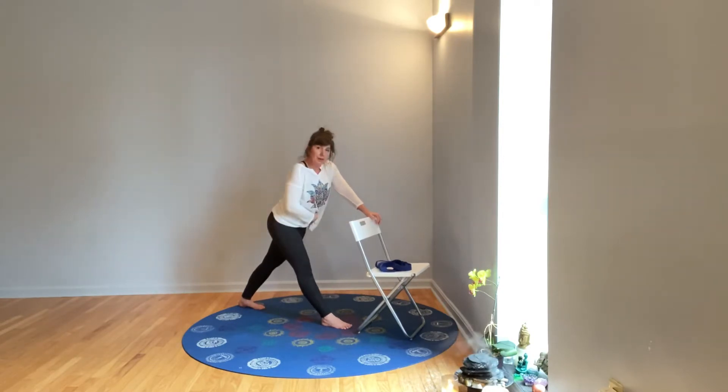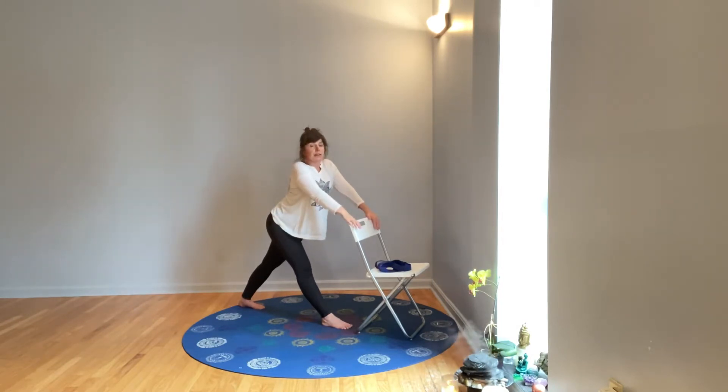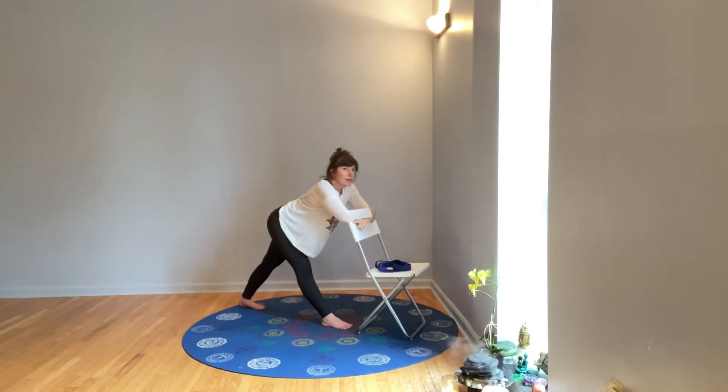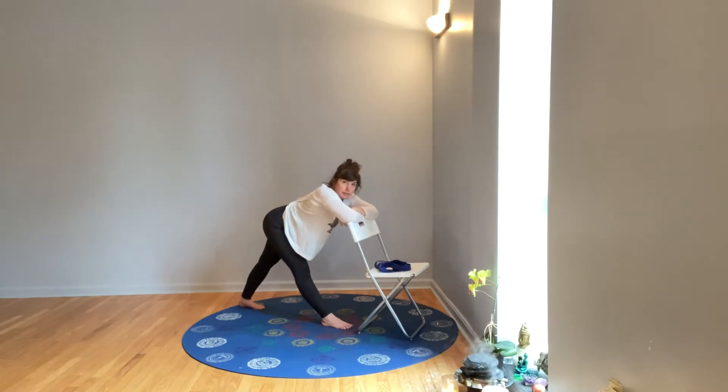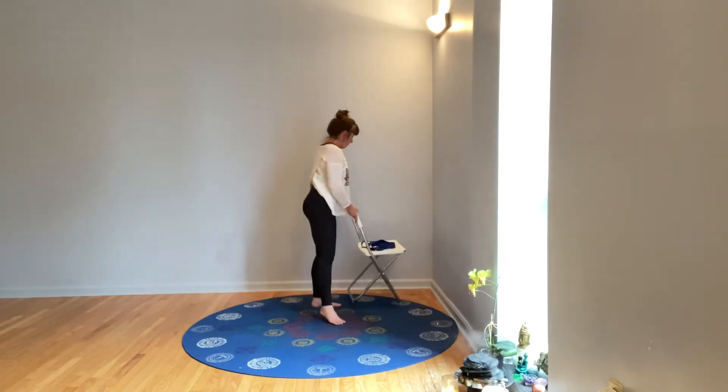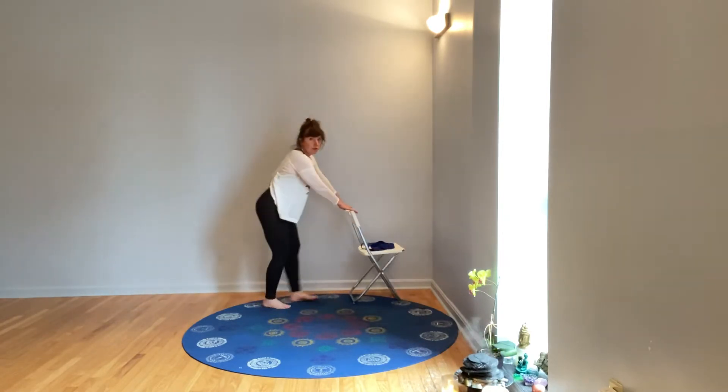Press your front leg straight, both hips press back, hips square, lift up through your chest, and then start to hinge forward. Your head might touch the wall, or you might put your arms on the wall. At the chair, if it feels good you can let your head rest down on your arms. Connect to your breath, then stand up.